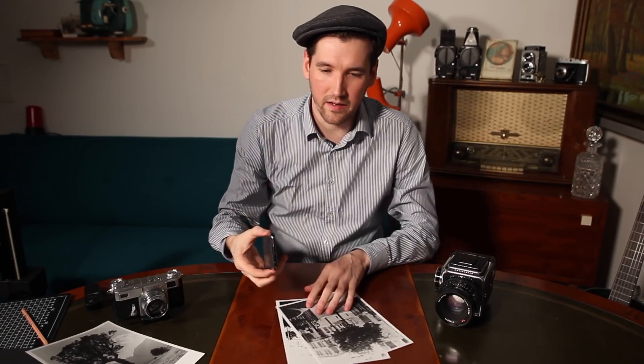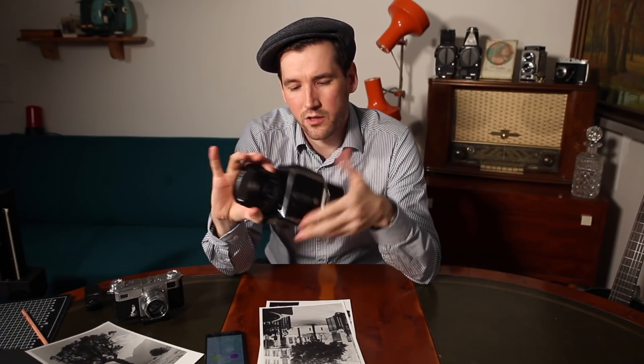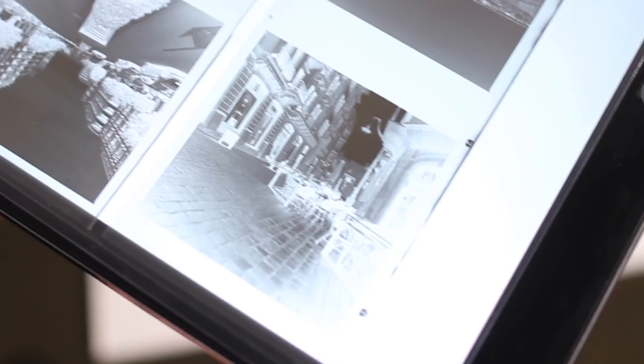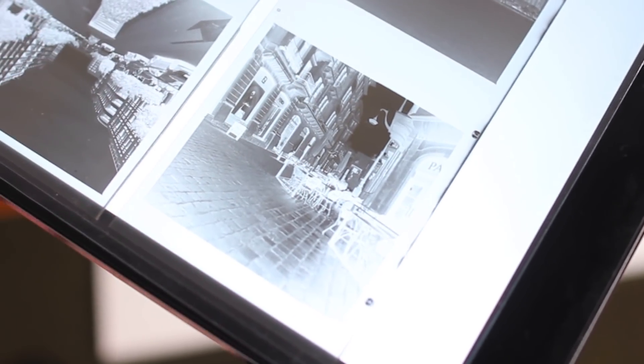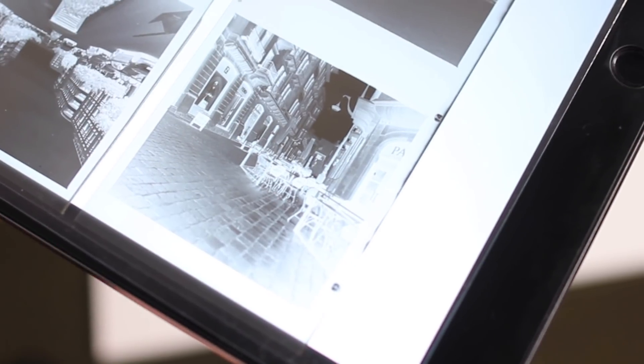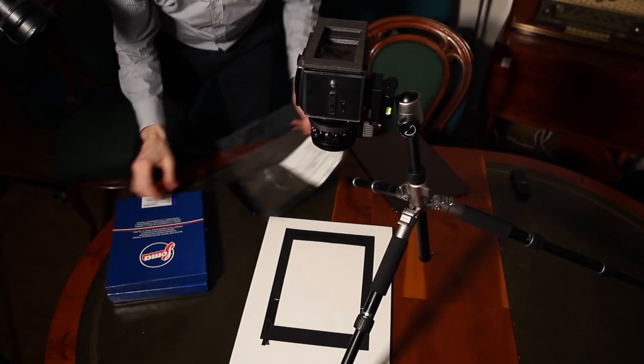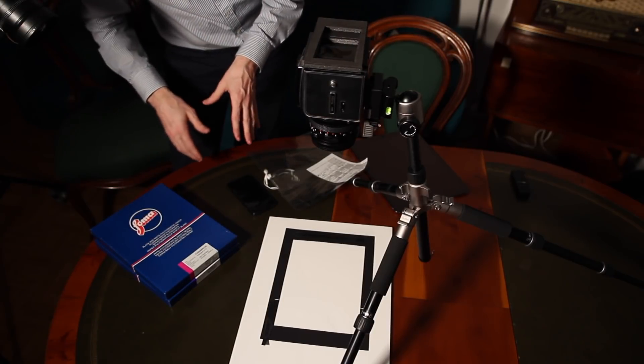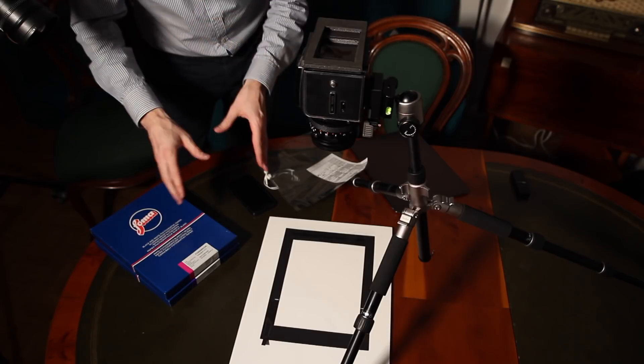These pictures were not printed with an enlarger, they were printed with the Paper Exposer app. Here's the negative we are going to print — a cafe scene in Lebanon from earlier this year. We are going to print on FOMA paper. I like to use FOMA for various reasons; in this case especially because it's a very fast paper. This is 8x10 or 18x24 centimeters.